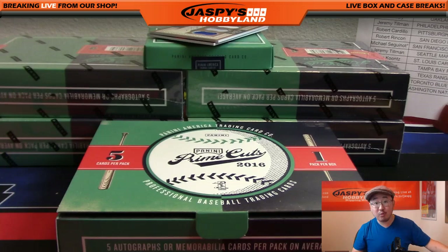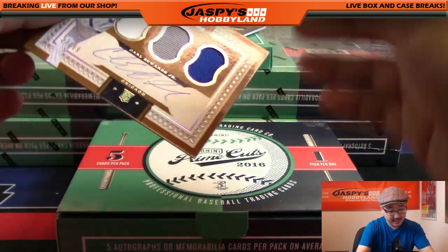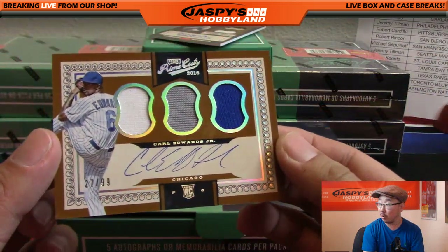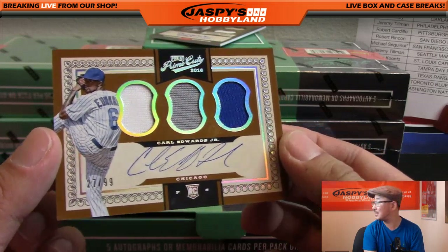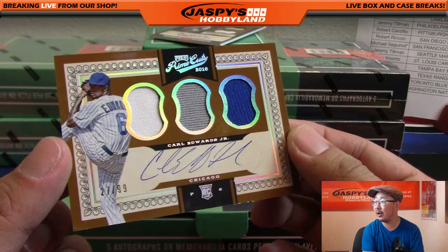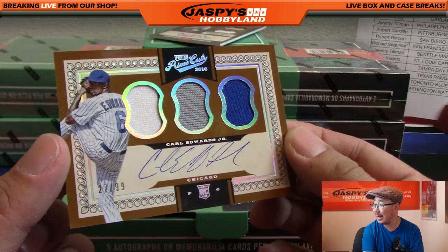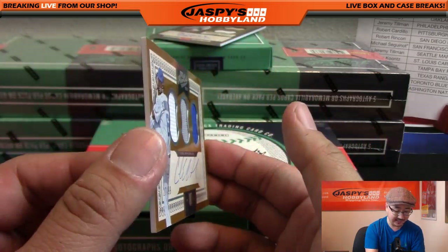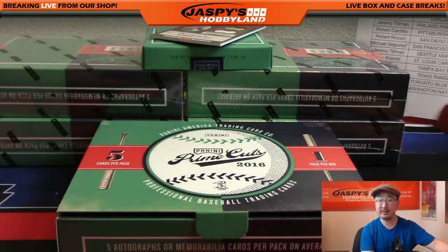Triple relic and autograph, on-card auto out of 99 - that's Carl Edwards Jr., World Series champ. Not Carl Edwards the NASCAR driver - this is Carl Edwards Jr. the relief pitcher. Three-color triple relic and the autograph, 27 out of 99. Did he get the final out? Yeah, I thought they threw him in the 10th inning. Cubbies - there you go, Jeff Dorlack with the Cubs.